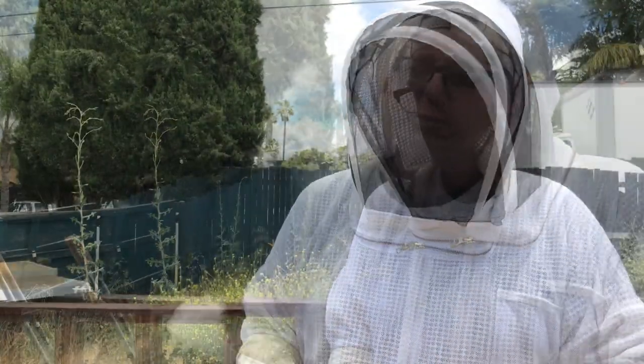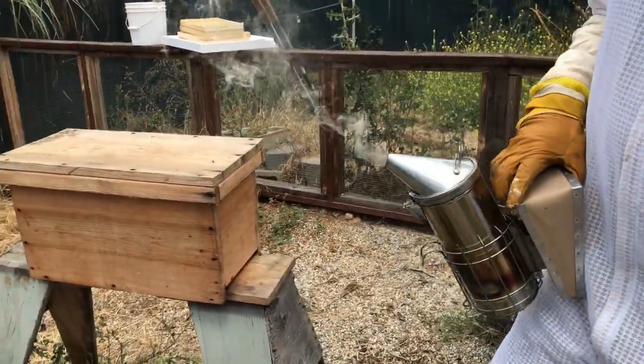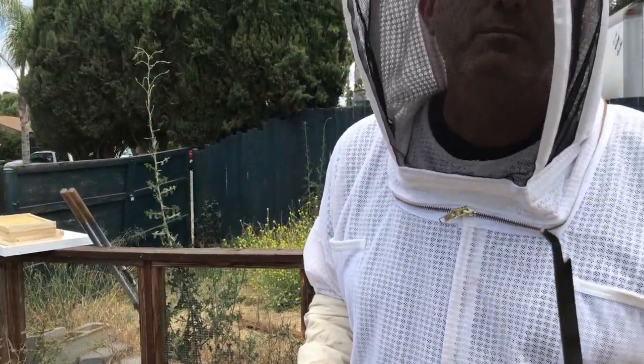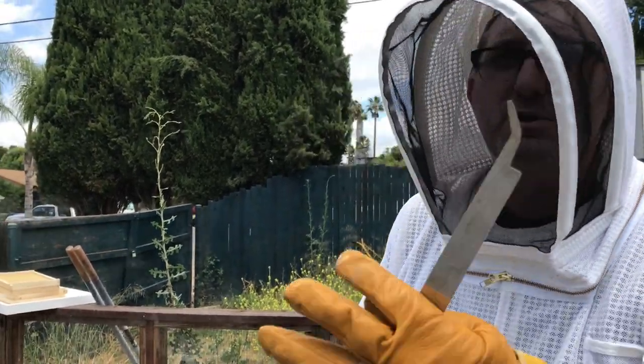By the time our hive gets up here with a couple of medium supers on top it'll be honey time. Got our smoker — our smoker just has some burlap inside that's smoldering. We don't want heat on the bees, just a little bit of cool smoke. People always ask me: what does smoke do to make bees calm?